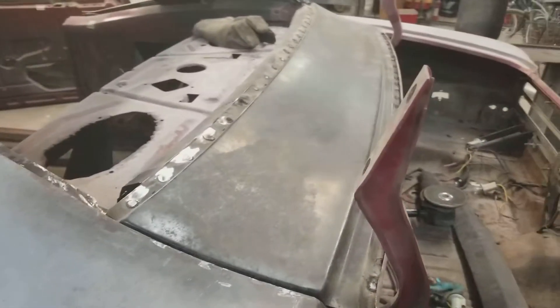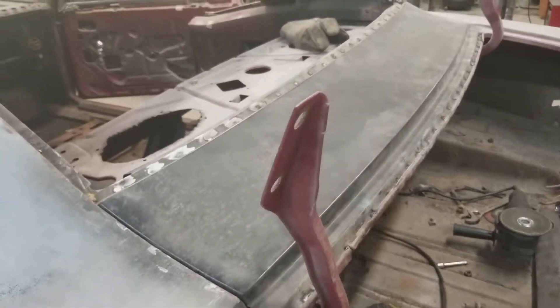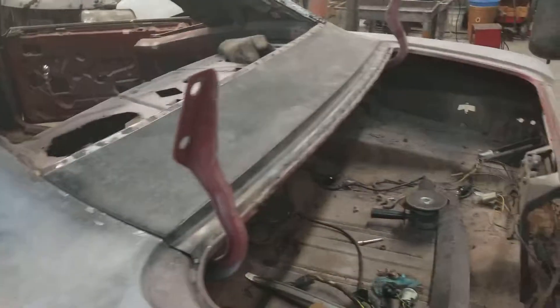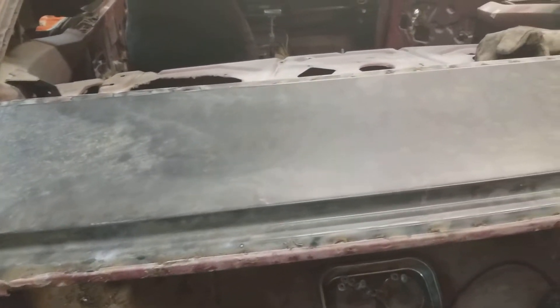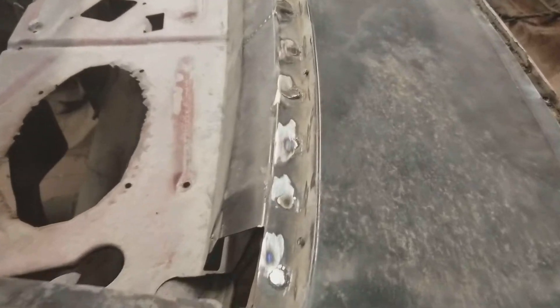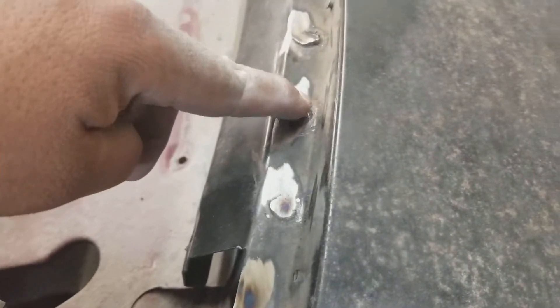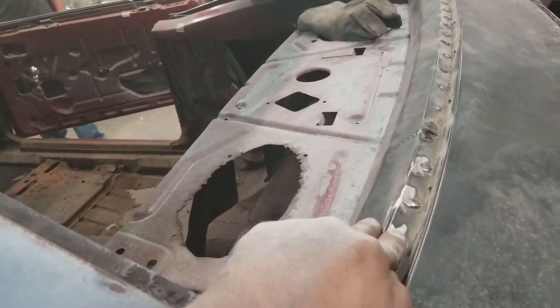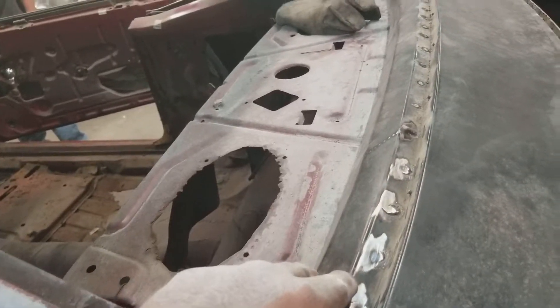On the first video I showed you guys this whole section of the car — this is the back of the window and how it was completely rusted. Junior and I were able to remove the old piece that was here, and with some adjustments here and there we tacked this new piece on. You can see the spot welds right here — these are the new ones that I did. I already kind of ground them down to try to make it as smooth as I can, because this is where the window is going to go. You put the caulking and then set the window on top with the chrome trim, so there can be no high spots, otherwise the window will stick up.